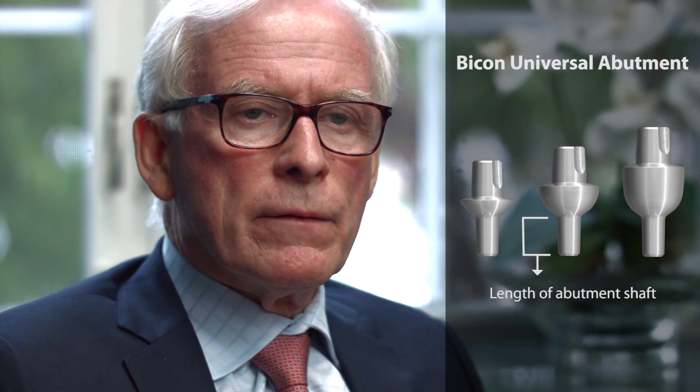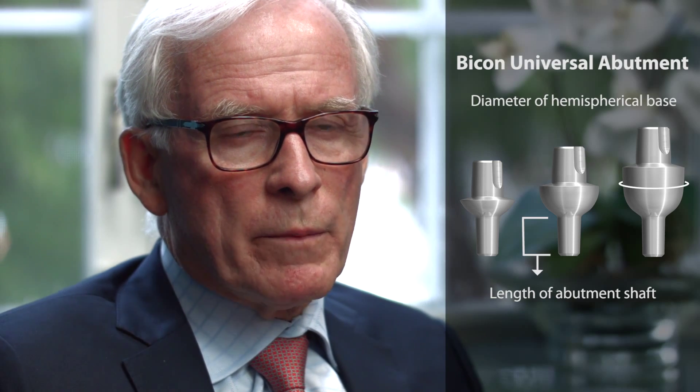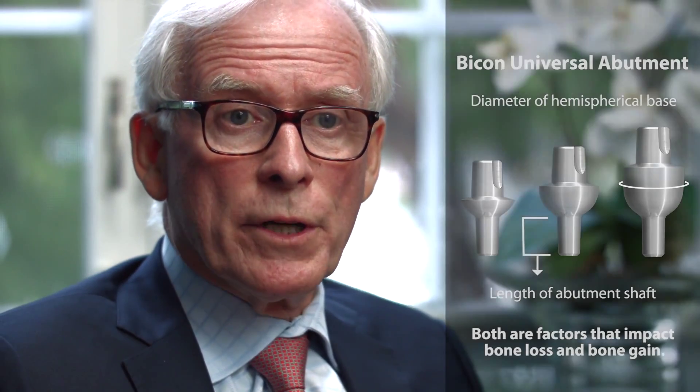Initially, we were just delighted in not experiencing the level of bone loss that we had with our previous implants, so this aspect of having bone gain was a total boon to us. In this video, we shall present a clinical case of seven years duration, which will show how the length of the abutment shaft and the diameter of its hemispherical base are significant factors in both causing bone loss and in causing bone gain.